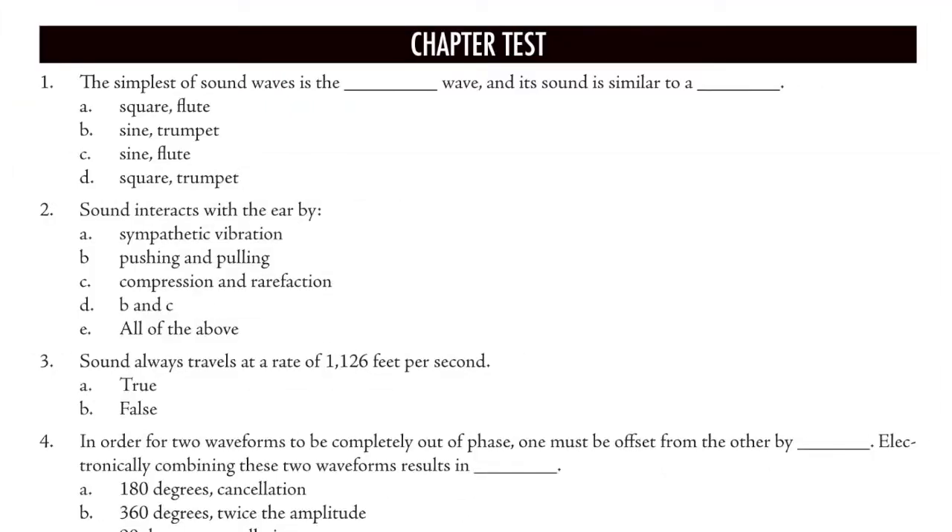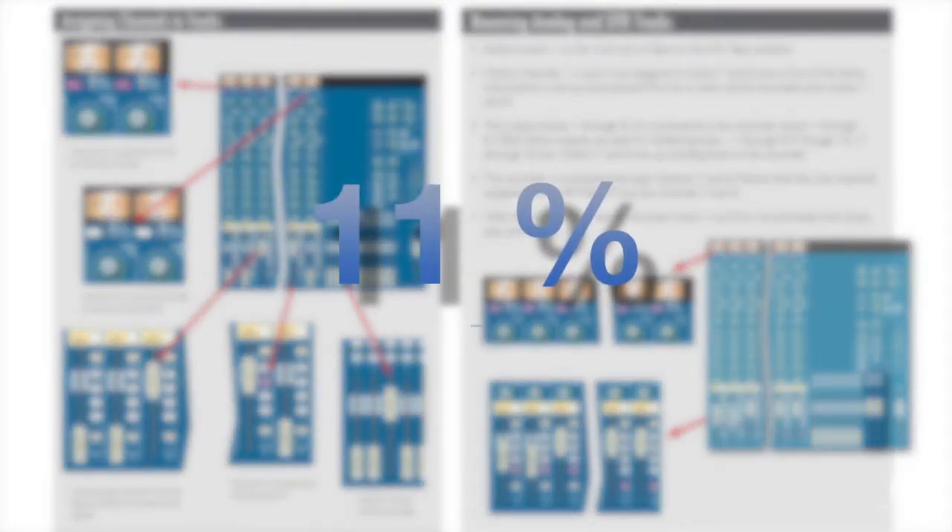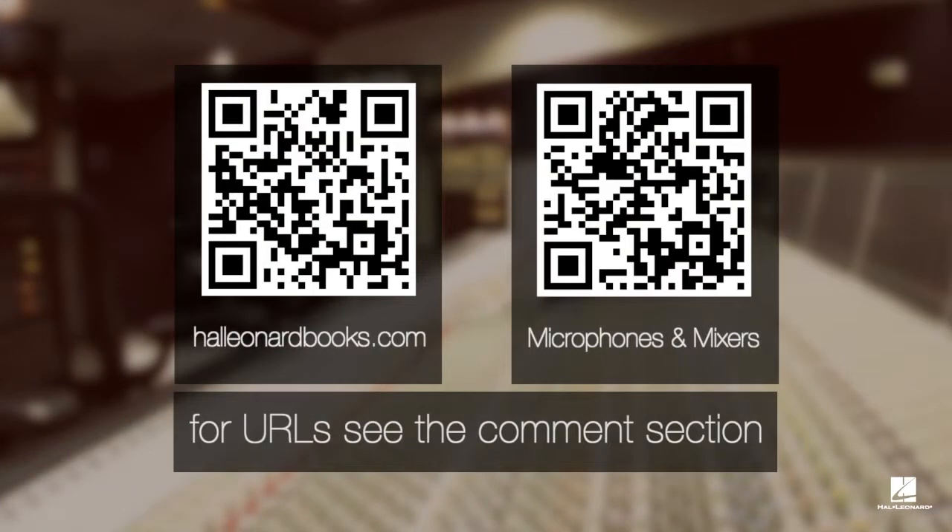In this edition, the chapters still end with a 20-question test. The layout is much more tightly packed, and there's an 11% increase in the page count. Thank you for taking the time to check out the second edition of the Hal Leonard Recording Method, Book 1, Microphones and Mixers.